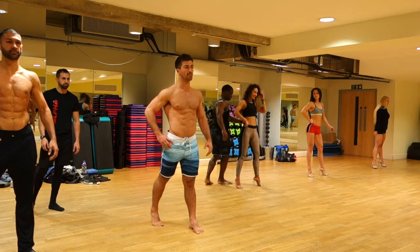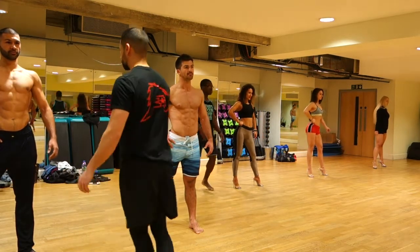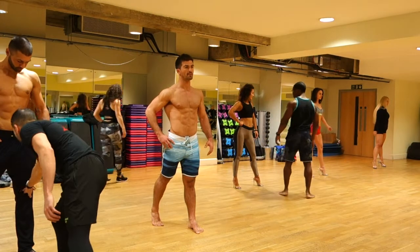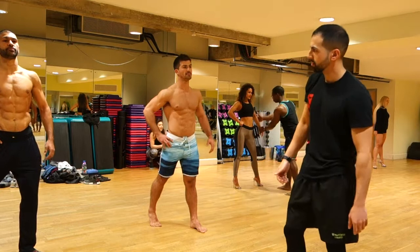I kind of got lost in translation as soon as I started coaching, so I thought it would be a good idea to do a voiceover just so you guys know what the hell is going on on screen. Here you've got Muz coaching the physique boys and I'm coaching the bikini girls at the back.